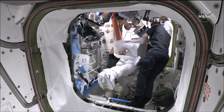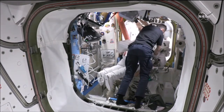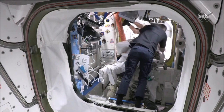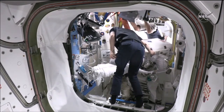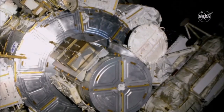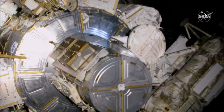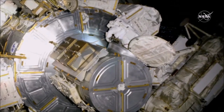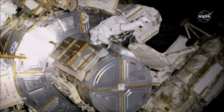We are currently seeing Rosh Achari being fitted with his SAFER and he will be next to move into the crew lock portion of the airlock. We now have confirmation that the thermal cover is now open. Baron and Achari are working to egress the space station, and Baron is now out of the space station.